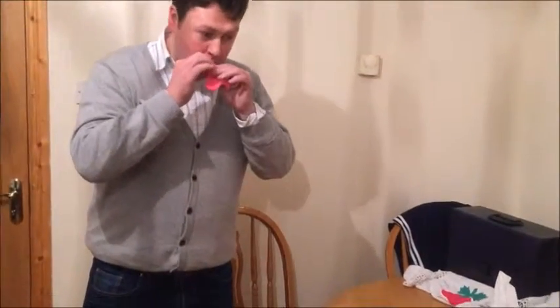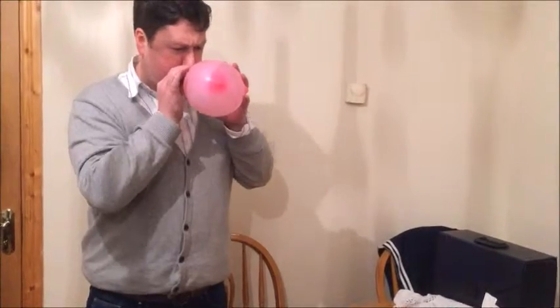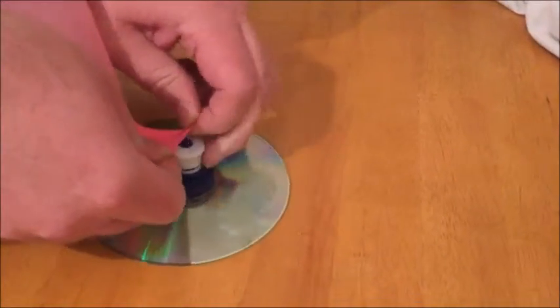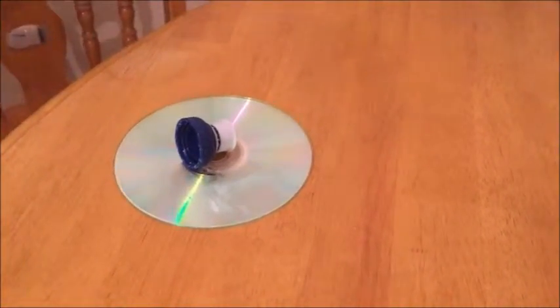Now blow up the balloon. Pinch it. You're going to want to place it over this. I might have to — can I help you? Yeah, do you mind?